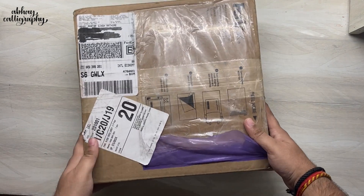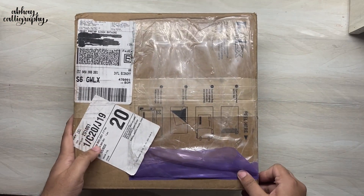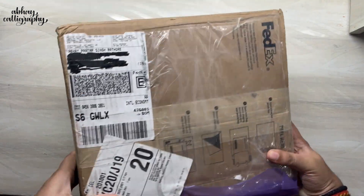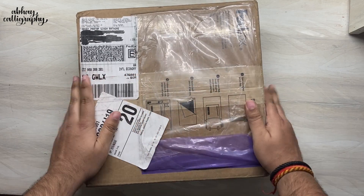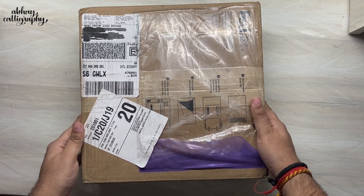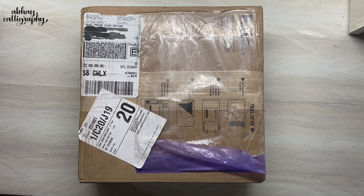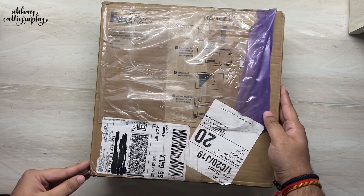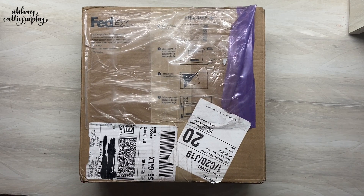Hi guys, welcome back to my channel. Today we are going to unbox a brand new surprise package from Speedball. It's not a complete surprise because we know there are calligraphy supplies inside, but we don't know which ones — so that's kind of the surprise. This package arrived directly from Speedball USA. Thank you so much Speedball for sending this. I'm Abhai, you're watching Abhai Calligraphy — let's get started.